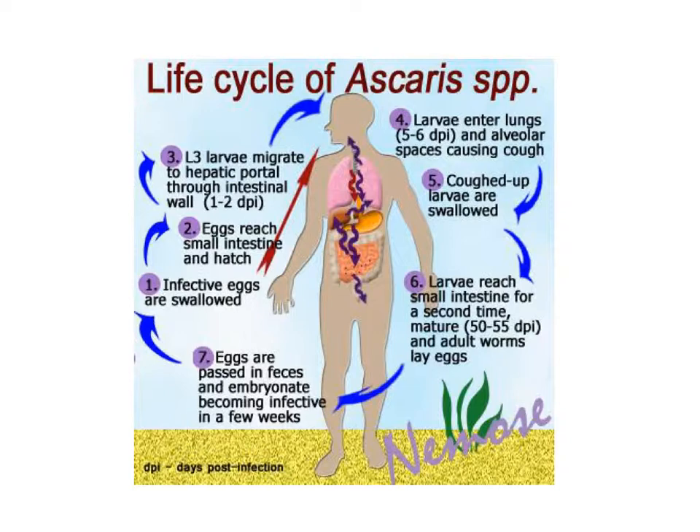When coughed up into the throat, people often swallow the larvae back down. They re-enter the digestive tract, going down the esophagus and back into the intestine for a second time. The adults are in the intestine, where they copulate, eggs become fertilized and mature, and are then released into the feces. When they exit the body through feces, they're in the environment to contaminate water, food, or other materials, allowing the cycle to begin again — a truly incredible journey through the human body.